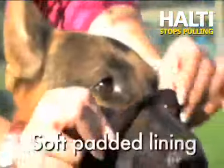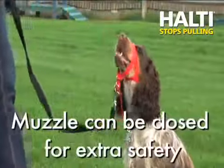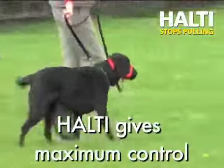Made with a soft padded lining, the Hulti Head Collar provides unparalleled comfort for your dog, and the muzzle can even be closed when extra safety is required. The simple to use Hulti makes training easy and gives you maximum control.